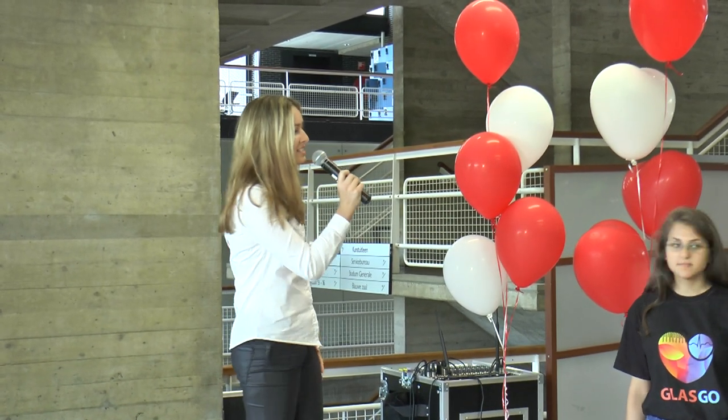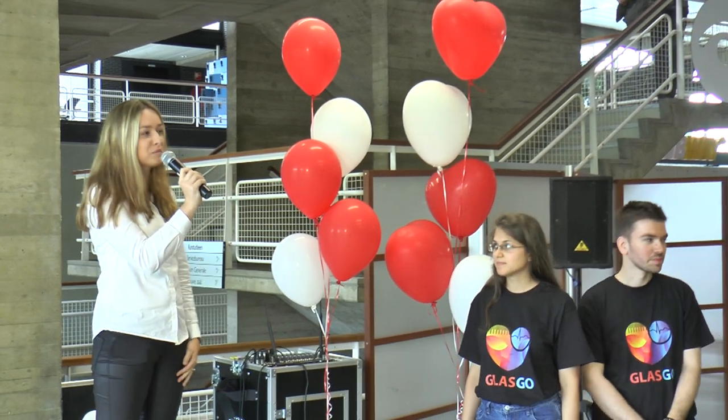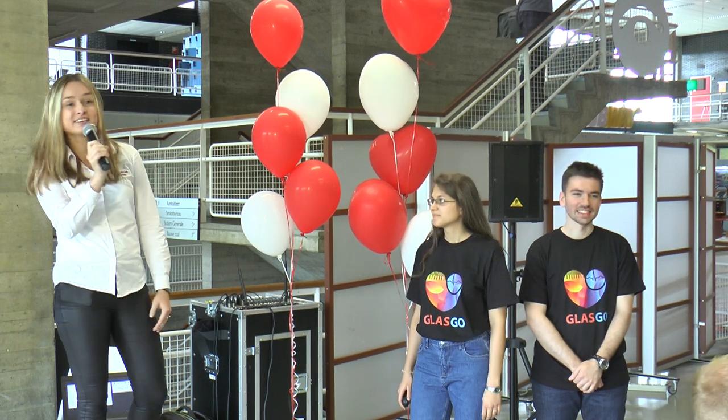It's time for the third pitch. This one is by Glasgow, the team from Scotland. You already saw that teaser. They will now show their complete movie and explain how their sensor works.